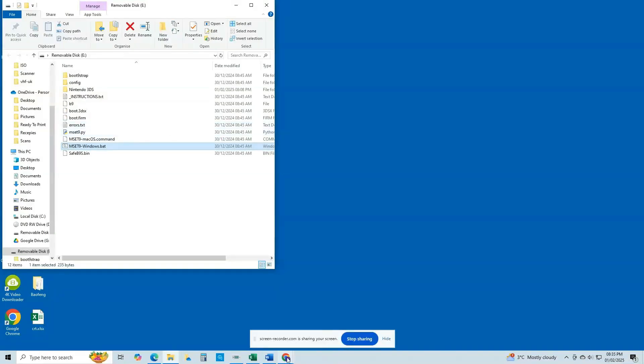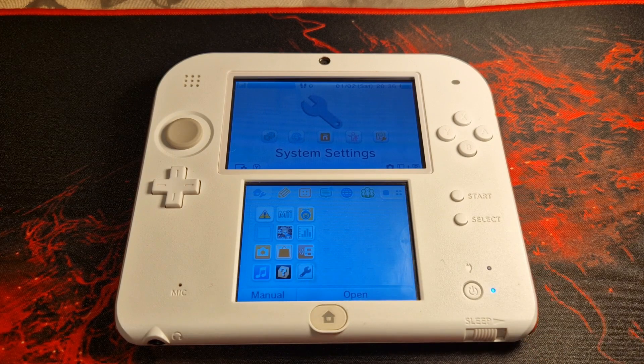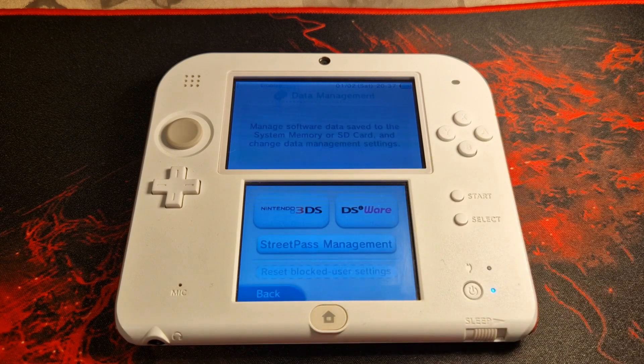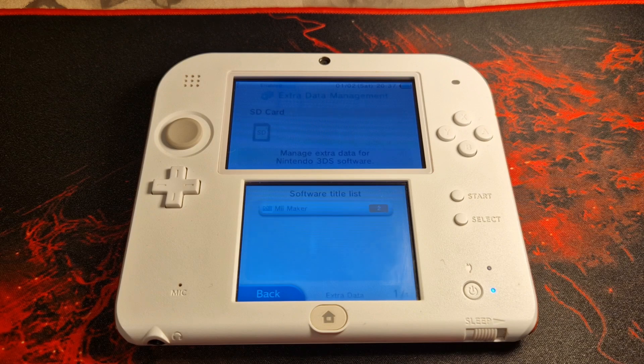Reinsert the SD card into your console and power it on. Upon booting into the home menu you should already be hovering over the System Settings icon. If you are not, navigate to System Settings with the D-pad, hover over it, and power off then back on. Press A on System Settings, then Data Management, Nintendo 3DS, Extra Data. At this point do not press any buttons or touch the touch screen. With the console still powered on, remove the SD card from the console, set it to one side, and leave it powered on.